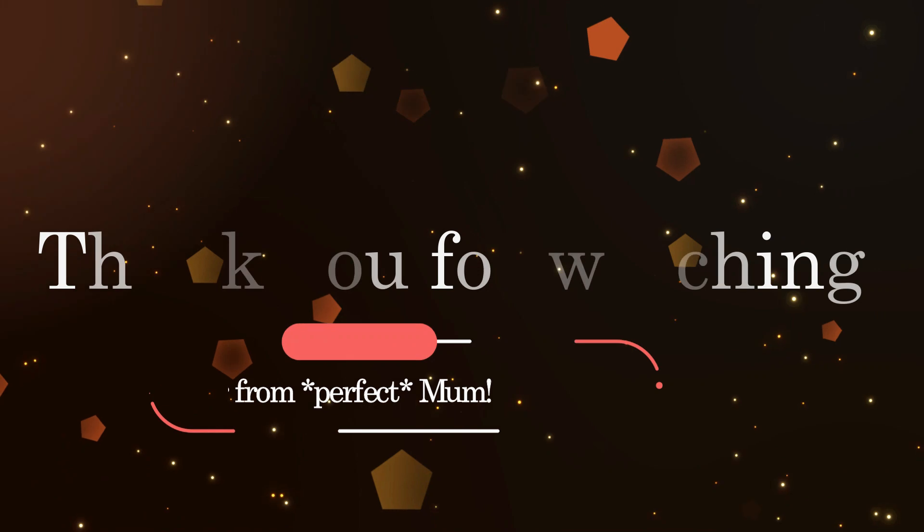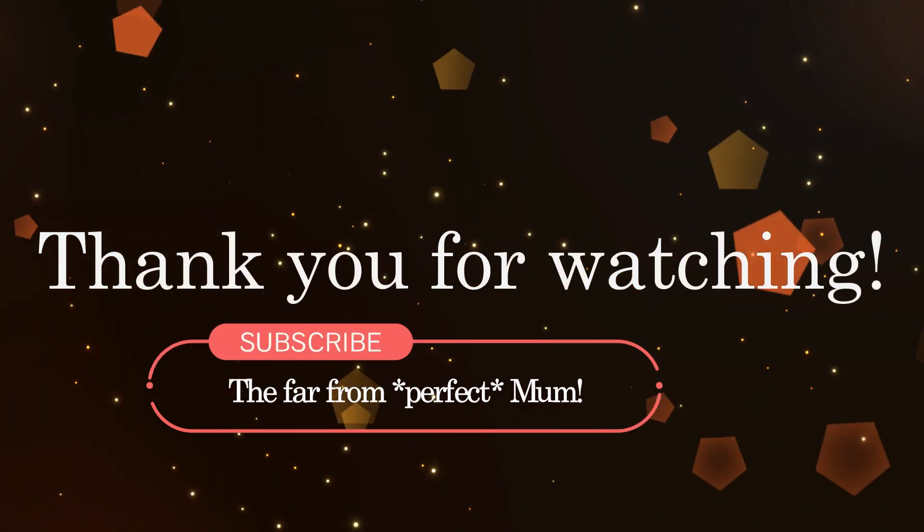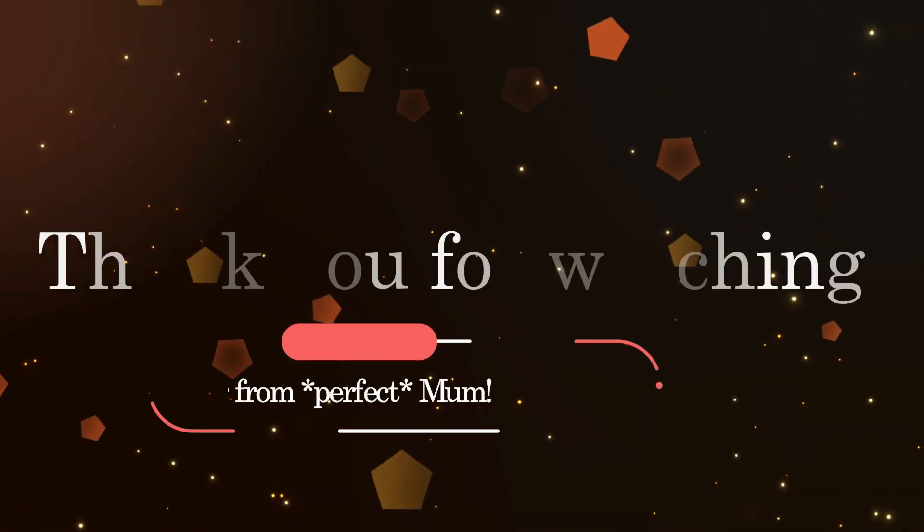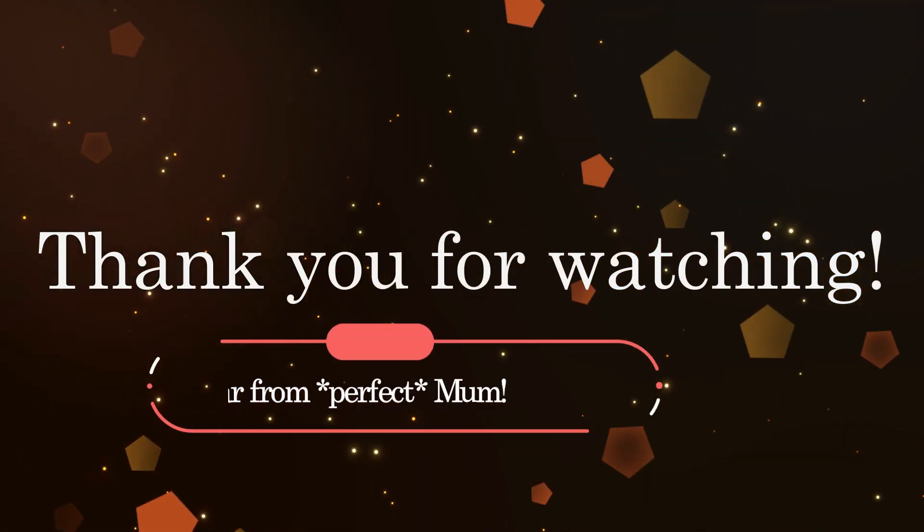That concludes our week of meals. Thank you so much for watching — if you enjoyed this video please give it a thumbs up as it really does help my channel, and if you're not already subscribed please consider subscribing for more videos. Bye!